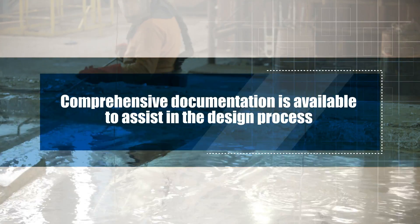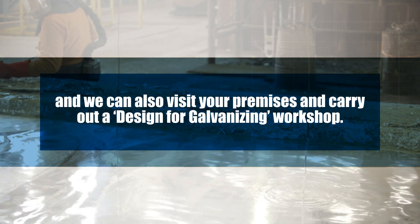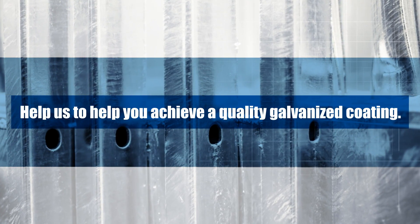Comprehensive documentation is available to assist in the design process, and we can also visit your premises and carry out a design for galvanizing workshop. Help us to help you achieve a quality galvanized coating.